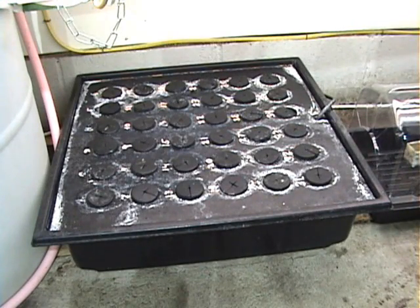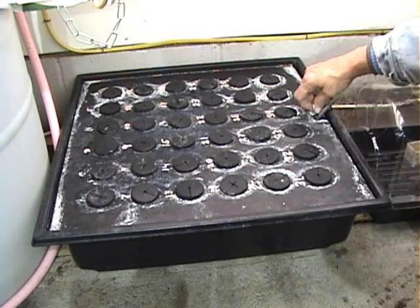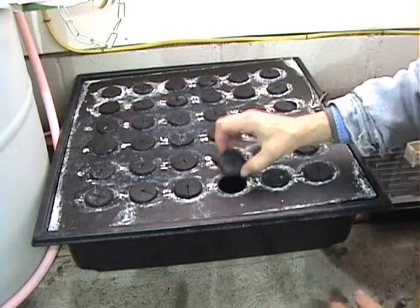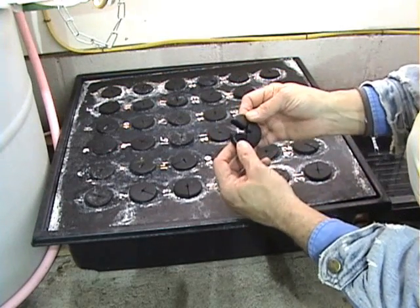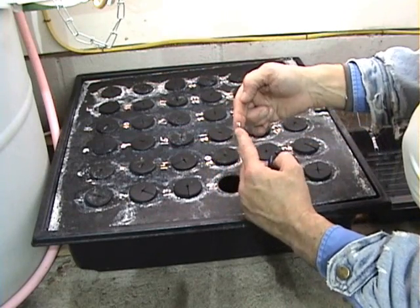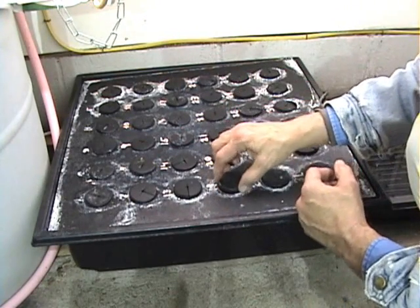Aeroponic systems are really quite simple. All it is is a top with these neoprene-like washers that split and allow you to put a plant in them. The plant will go about that deep. We will show you more about that in a minute.